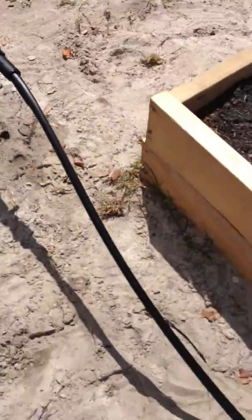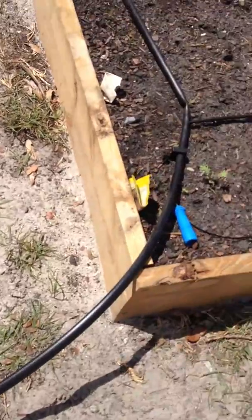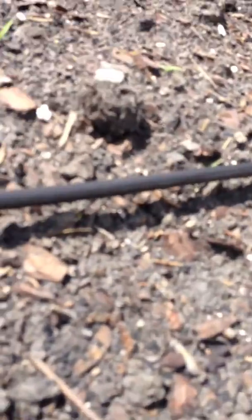This is the first test run from the drip system to the garden, and as you can see it's working pretty fine — it's dripping.